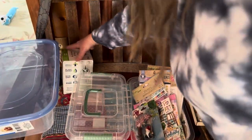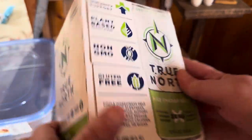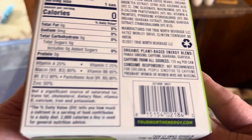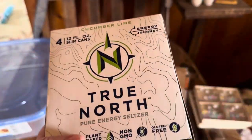And my bubbly cucumber lime bubbly water. This is made in Michigan — I think this is well worth $1.25. It has a lot of B vitamins and it does have caffeine. I enjoy a can of this every now and again.